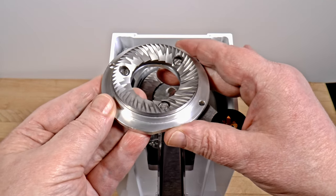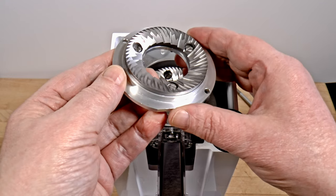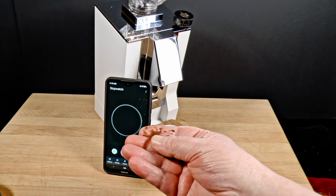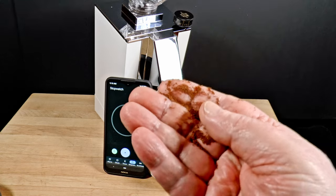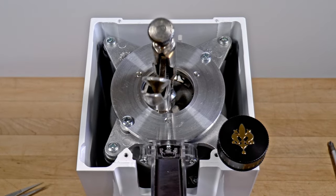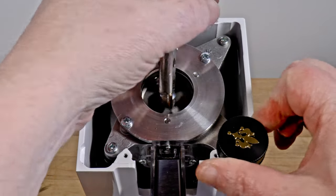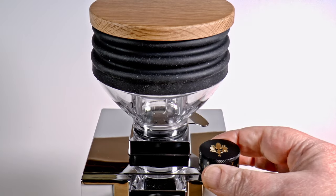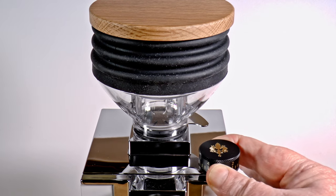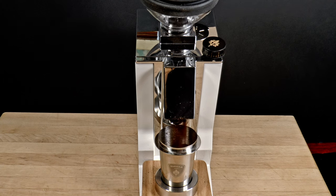First, let's consider when you might wish to fool around with burr alignment and when you might want to replace your burrs. Basically, you align them only when your grinder is having trouble making very fine grit for espresso or Turkish coffee. Has this ever happened to you? You find the point where the burrs begin to touch — what some call soft lock and some call the zero point. You can hear or feel them touching, so you open the adjustment slightly, only to find that the coffee is too coarse for Turkish, or that dialing in for espresso is a fiddly nightmare. Your burrs are misaligned.